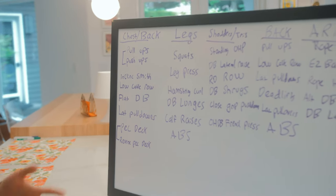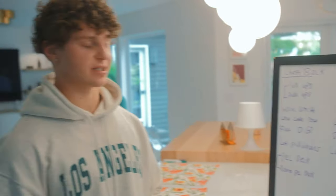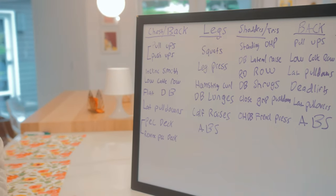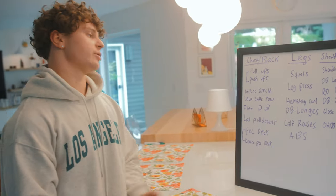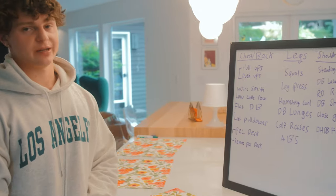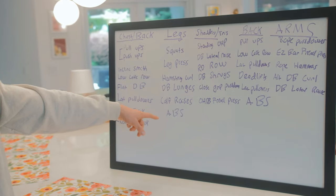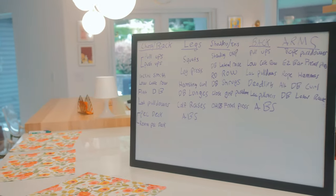Day two is leg day — my only leg day per week, hitting legs once every six days. We go hard: heavy squats to start, then leg press at lighter weight with higher reps and a drop set on the last set, seated hamstring curls with a drop set, walking dumbbell lunges, and standing calf raises. I also do abs twice in this split — on leg day I do weighted crunches focusing on bringing the upper body up.